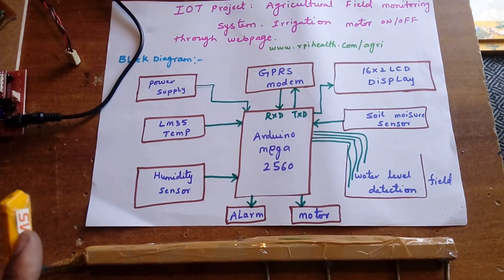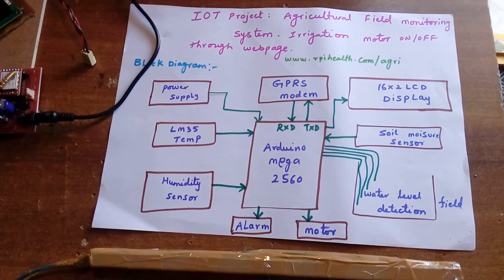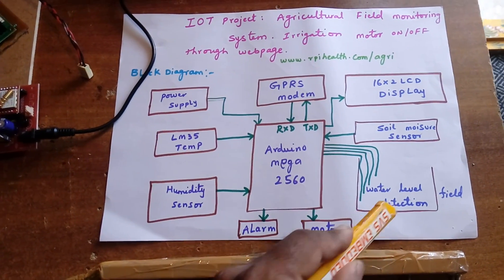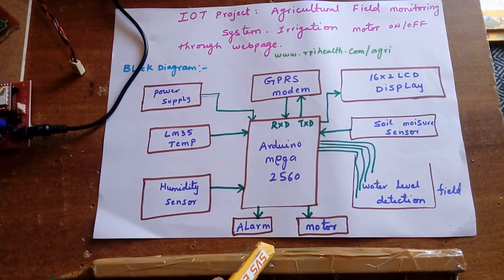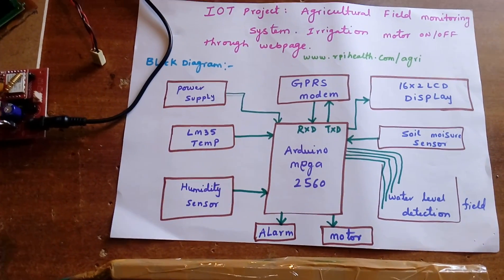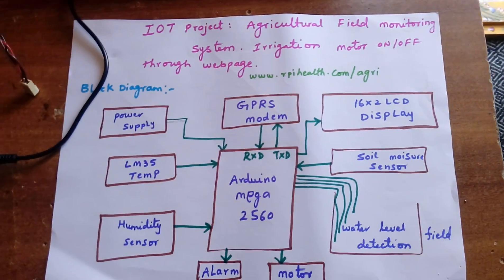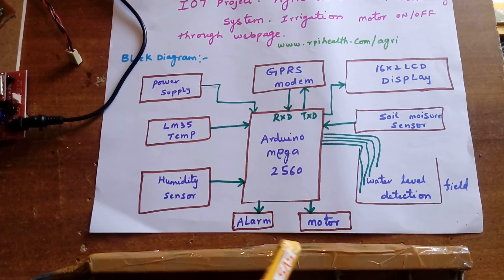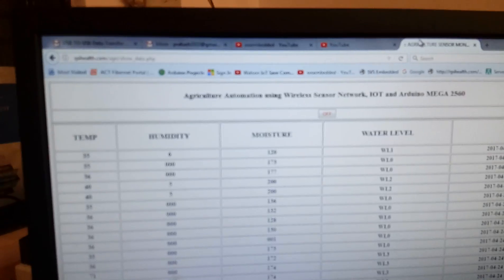For the agricultural field, we are using one motor. The motor can be turned on and off through the web using a button. If the water level is low, it triggers an alarm; if full, it gives an alarm indication. All sensor data is continuously updated to the web page. The 16x2 LCD display shows temperature, humidity, soil moisture, water level, GPRS status, alarm, and motor status.